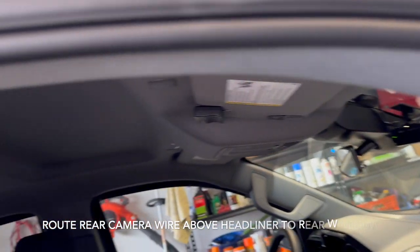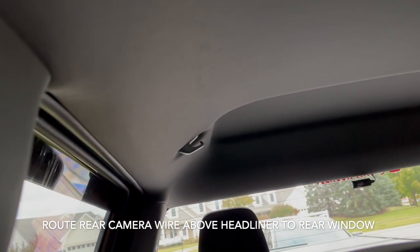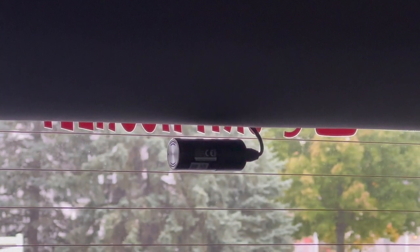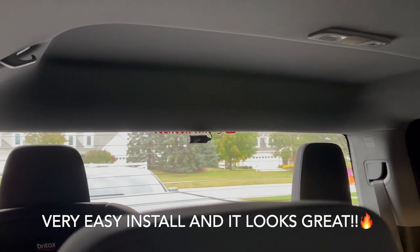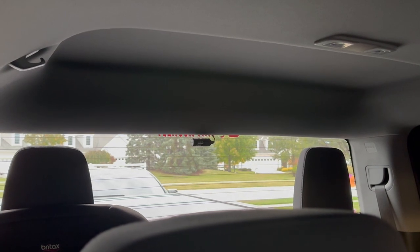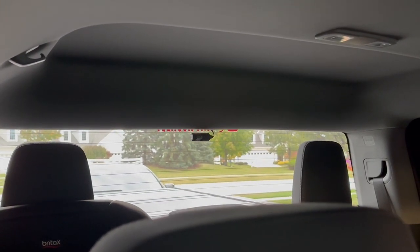Once I was done I ran it back to the rear camera. As you can see, I just ran it up the headliner — didn't even need to disassemble anything — and right back there to the rear-facing camera. Very easy to install. The settings menus in the app are very functional, simplistic, and easy to understand.